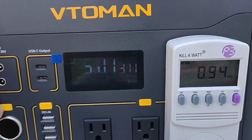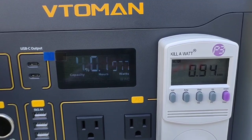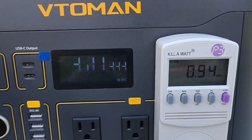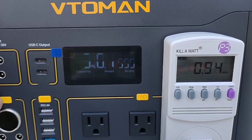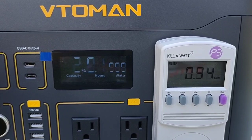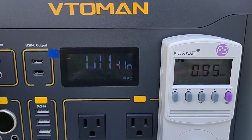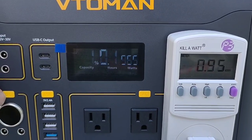Down to the final 5%, 940 watt hours. We've been running this at pretty much full capacity, so I haven't gotten the best inverter efficiency. We'll see how we finish out. Also, we'll see if the meter is calibrated.